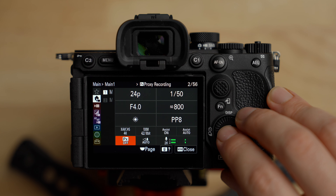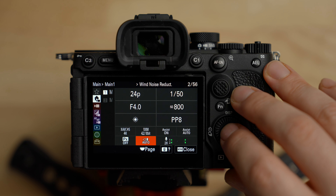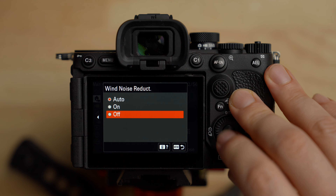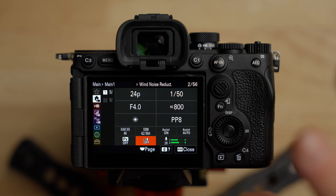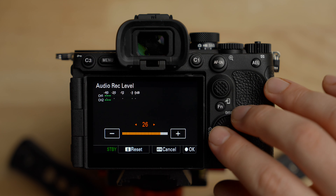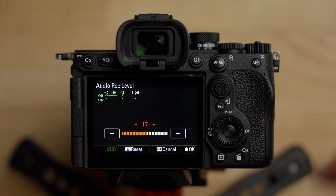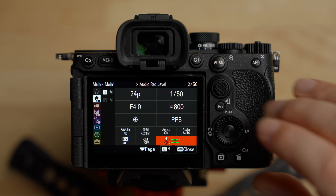Proxy recording I don't usually need, so I leave it off. Wind noise reduction — turn this off. You don't want the camera doing any audio processing. If you need to address wind, the best way is with physical solutions like a dead cat on your microphone or microphone placement. Don't have the camera doing audio processing. For the audio level, you'll have to set that manually for whatever you're doing — depending on your microphone, location, and subject.